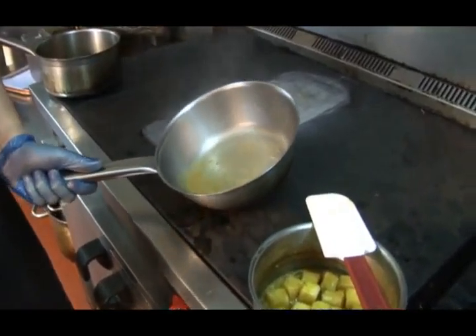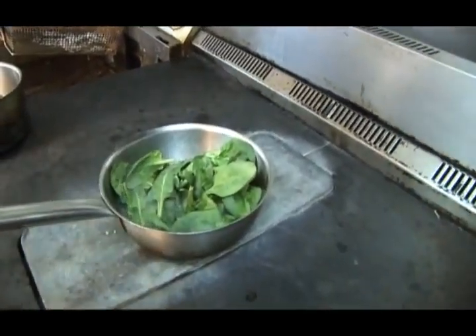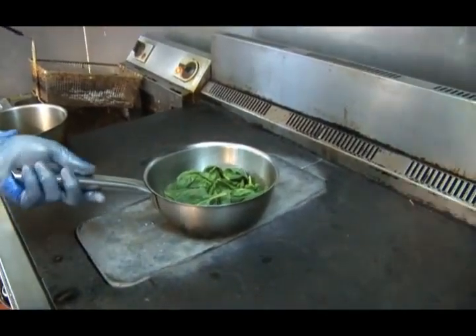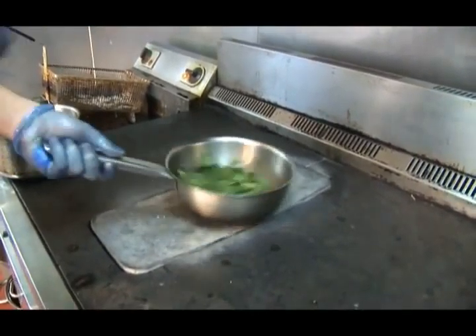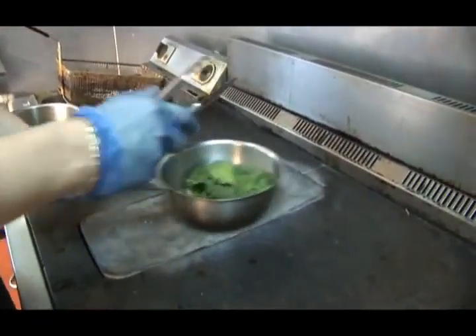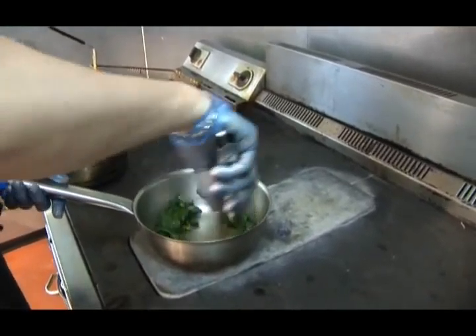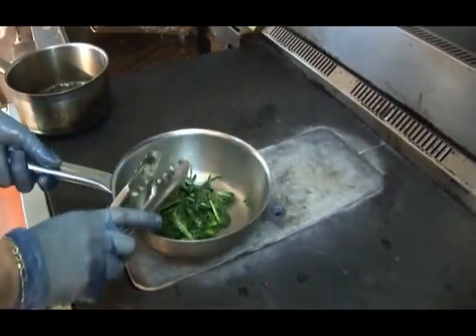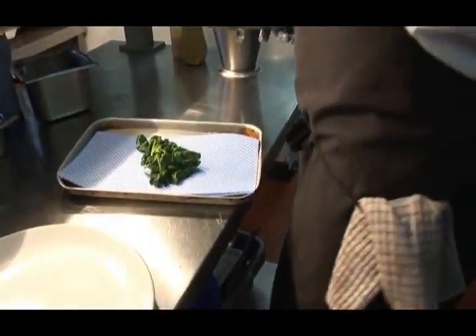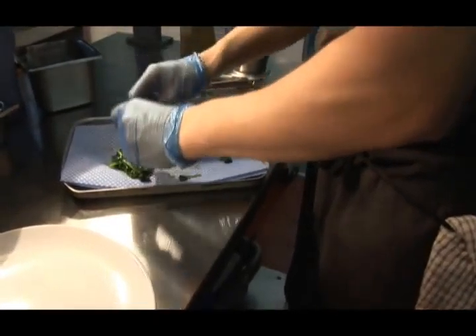Now the juice left over from the mussels goes back onto the hob, then in go some baby spinach, pre-washed, a tiny bit of salt. Let that wilt down — that's near enough just there. Onto a J cloth, pat it dry so any excess moisture comes out.